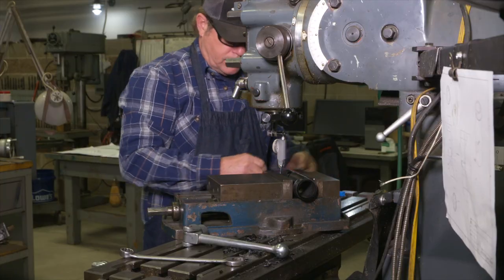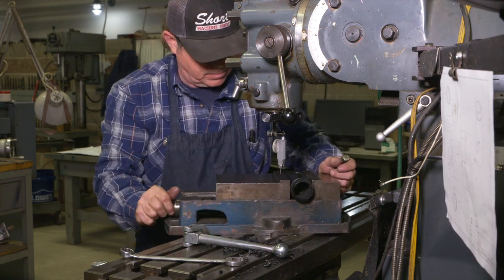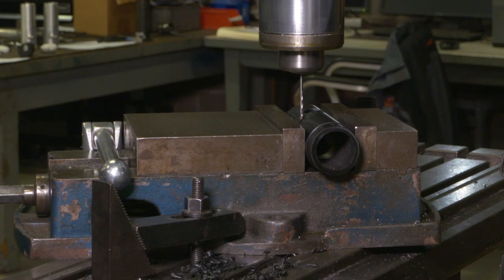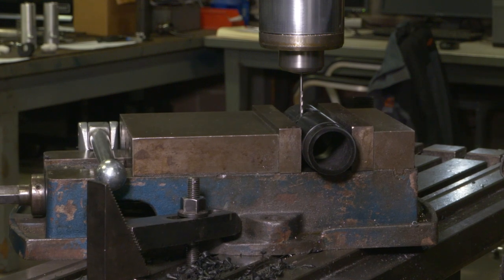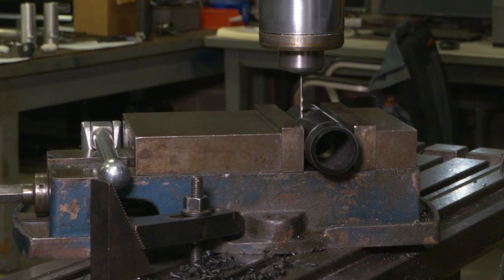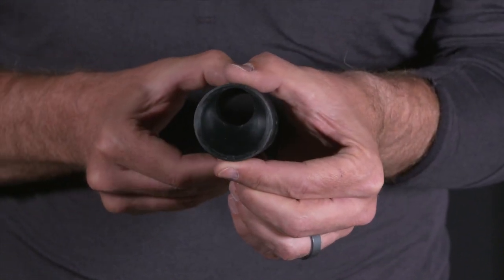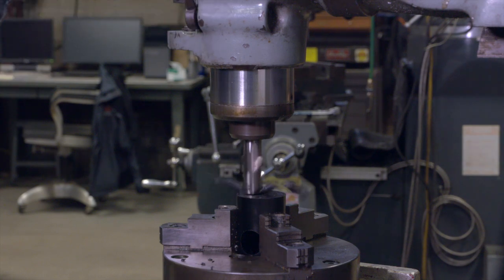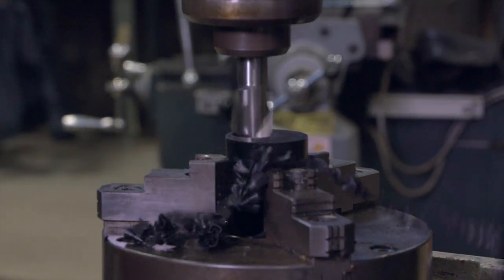After that, rotate the vise on the mill to approximately 45 degrees, then take a three-sixteenths extra-long end mill — preferably carbide because of the length — and take small strokes at a time to cut that slot to the depth shown on the drawing. That completes everything except the offset hole on the end, which you bore to the dimension shown on the drawing. That completes the inner housing.